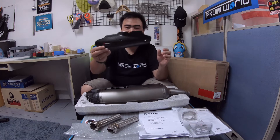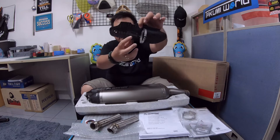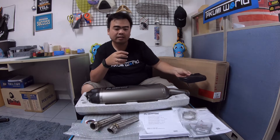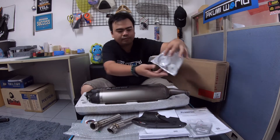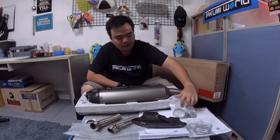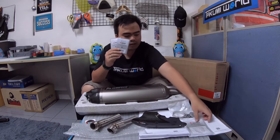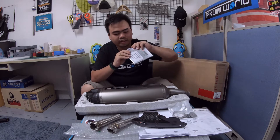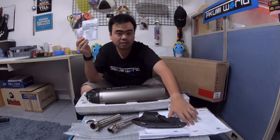This one also includes the carbon heat guard — this is original, you can see the logo — and it's installed on this part here. We also have the clamp, the CE and ECE certificate, the warranty card, and an installation guide in English and other languages. All of this is included.